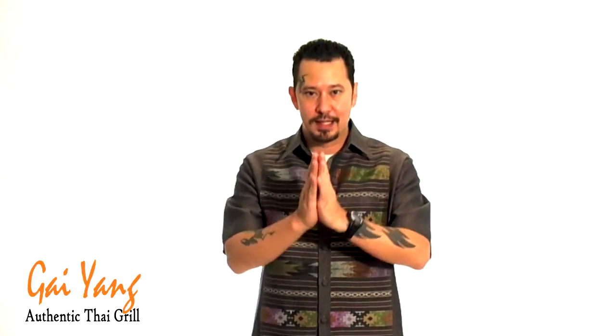The very first part is going to be the hand movement called the Wai, and it's got the same Indic roots as the Indian Namaste. You'll bring your palms together and raise both hands to your forehead and then give a bow. The higher your hands are raised and the lower your bow, the greater that show of respect is. So bring your hands together and Wai.